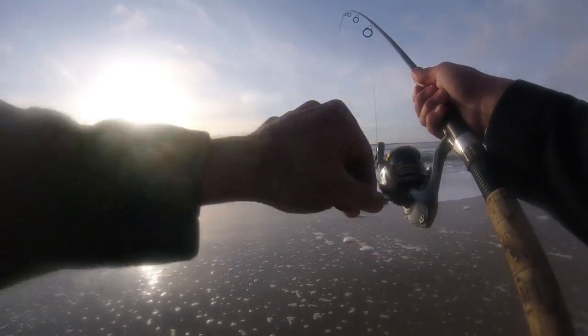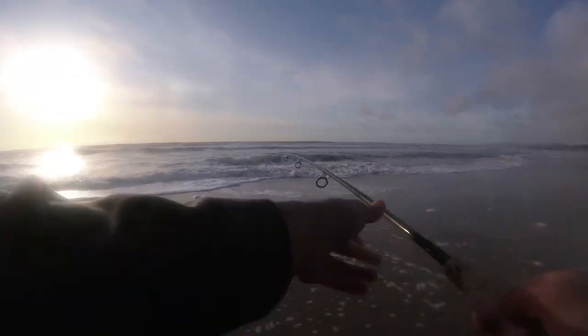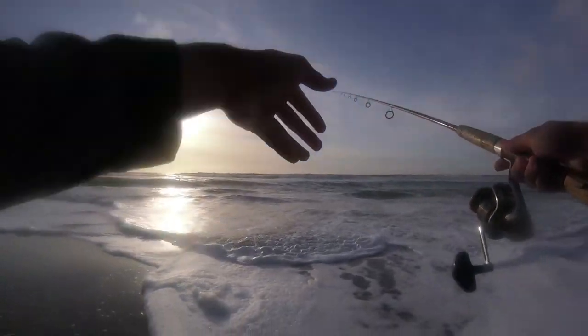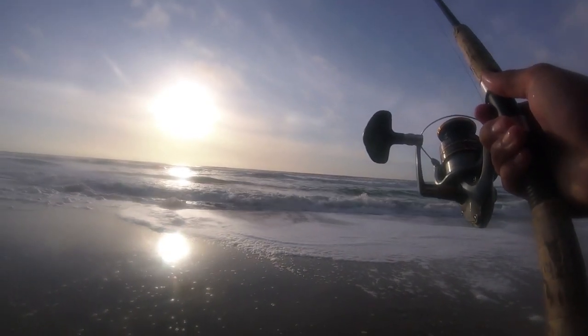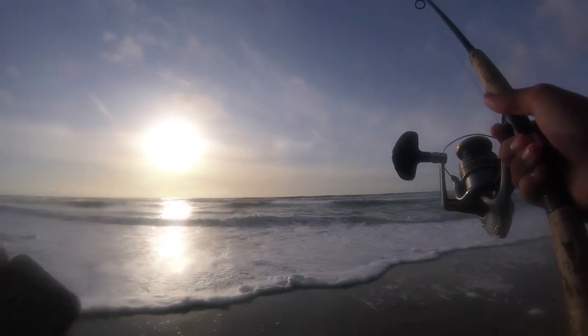Well, maybe not — not biting too much. Oh, it came off. Dang it. Oh, they're biting a little bit better now. I think maybe the bite's starting to turn on here in the evening. Let's see, what time is it? Just to give you an idea — it's five o'clock now.